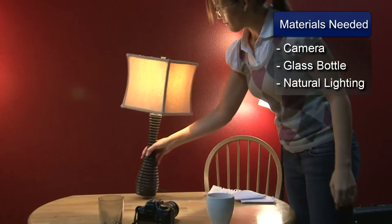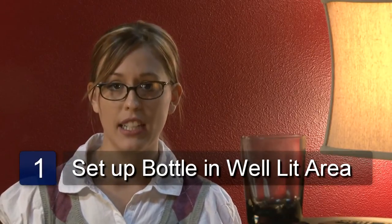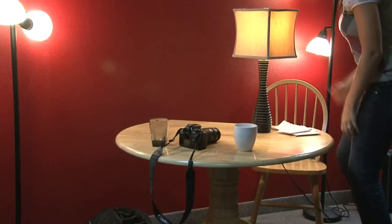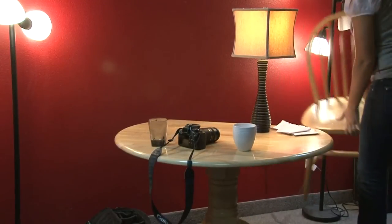First you'll want to set up the bottle in front of a well-lit neutral background. You'll want to turn the flash off on your camera because this will create a glare on the glass surface. Using natural lighting will allow the color and the shape of the bottle to be accentuated.